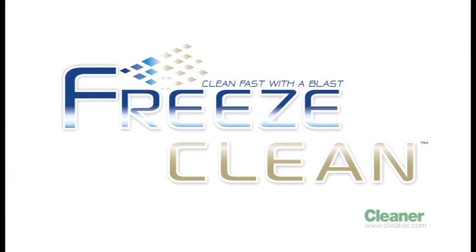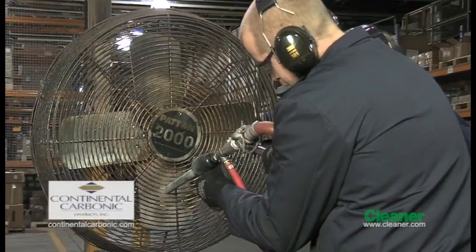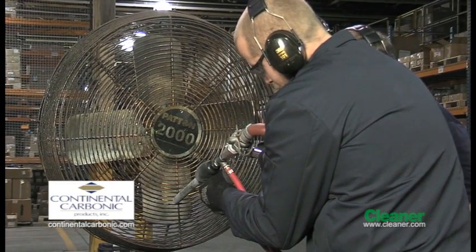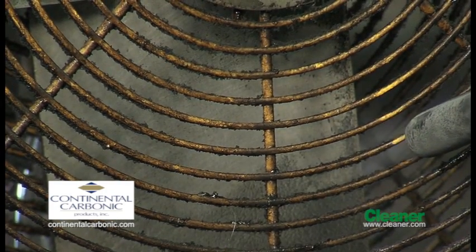Clean fast with a blast. Freeze Clean by Continental Carbonic. As you'll see, using the Freeze Clean machine is easy, efficient, less time-consuming, and very gentle on your equipment, machinery, and tools.